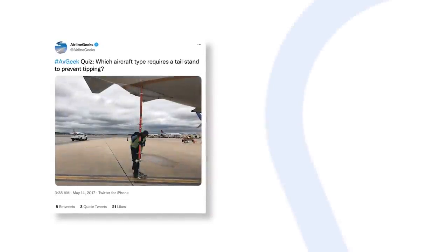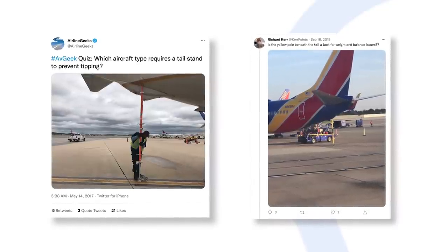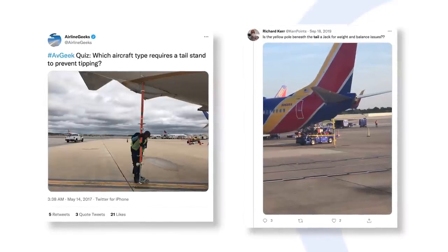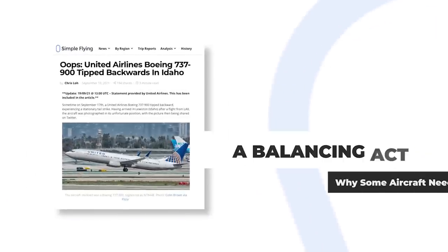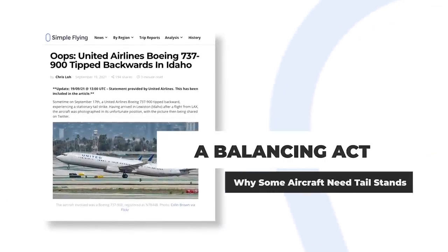A tail stand is a device used to stabilize the tail of an aircraft when it's parked on the ground. The stand is placed beneath the tail during loading and unloading to prevent instability. Without a tail stand, some aircraft could tip longitudinally, especially as weight shifts.